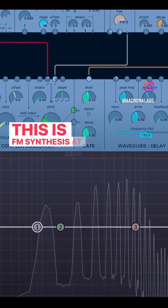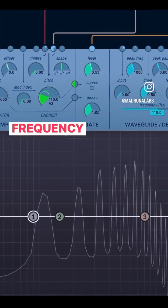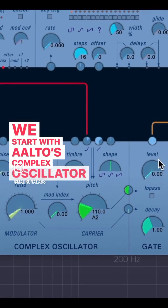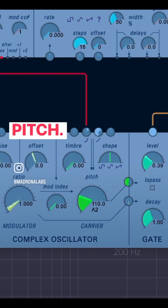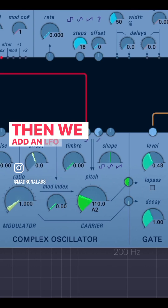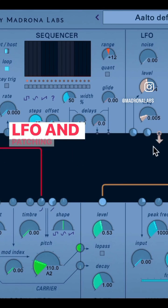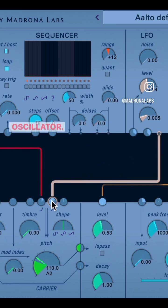This is FM synthesis at its simplest — frequency modulation. We start with Alto's complex oscillator sending out just one pitch. Then we add an LFO to the pitch by taking the output of the LFO and patching it into the right linear pitch of our oscillator.